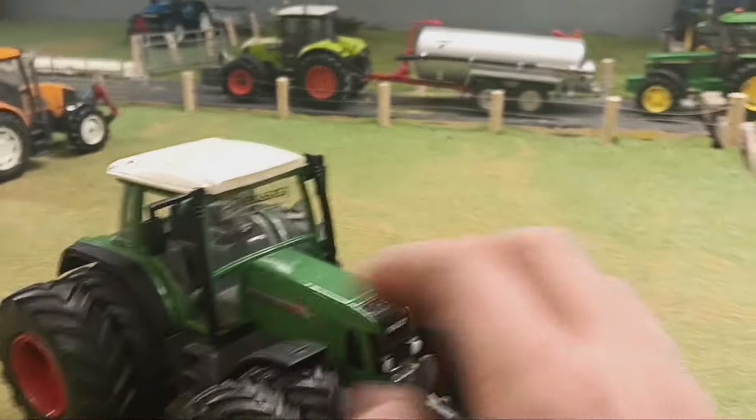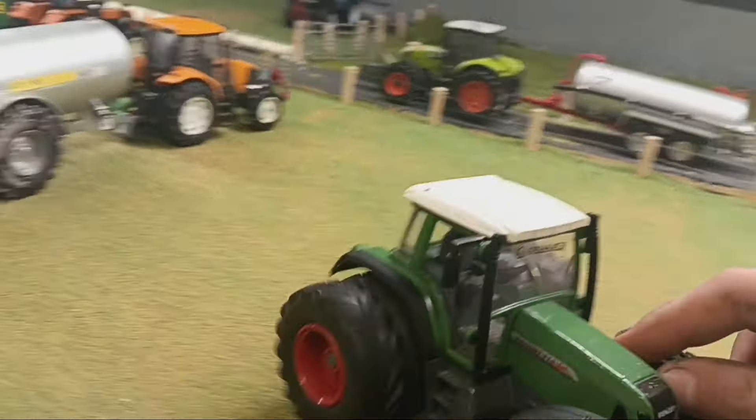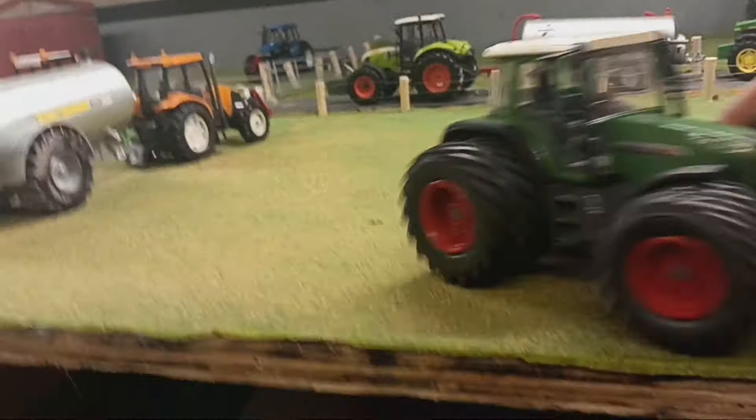Here we've got a Fendt 716 area that my mate got me as well - it's got jewels on. Hopefully it'll have beacons at some point. It's had a full respray and at some point I'm going to get some bits for it.